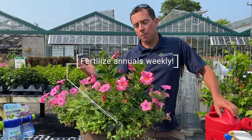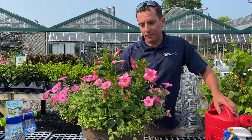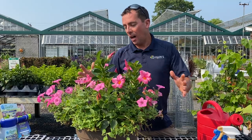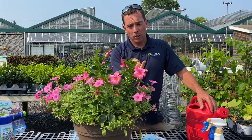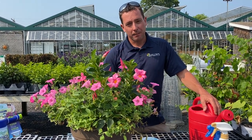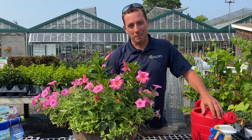We have X number of weeks left of summer and I'm fertilizing every single week. I guarantee if you fertilize this and give it a haircut, in two weeks it's going to be beautiful and you're going to say you can't believe how well that worked. I hope I gave you some good tips here — look for those aphids, look for the cabbage budworms, give it a good haircut, and make sure you're fertilizing. Enjoy this video, share it with your friends, like our pages. Thanks so much, have a great day.